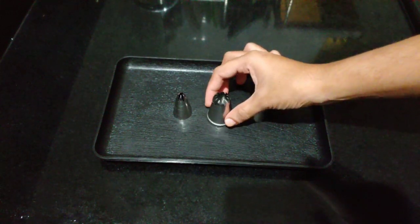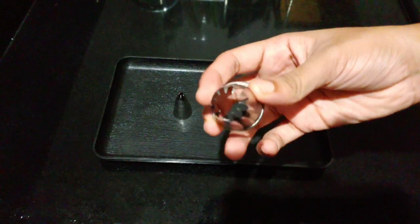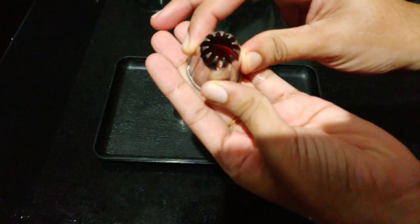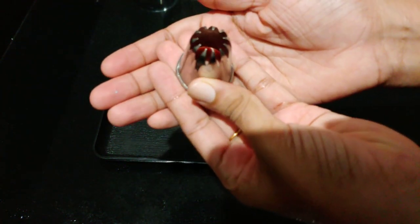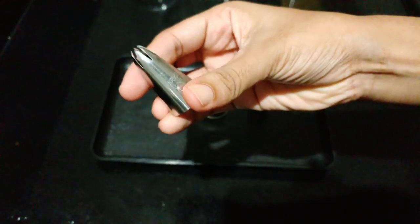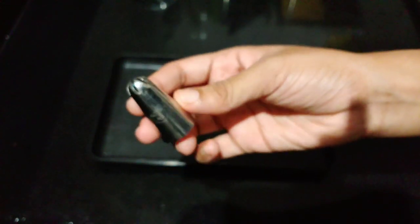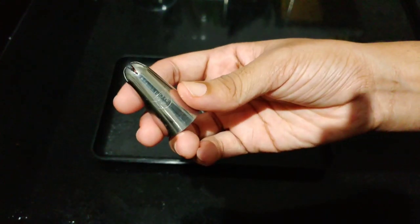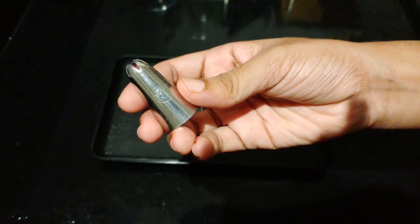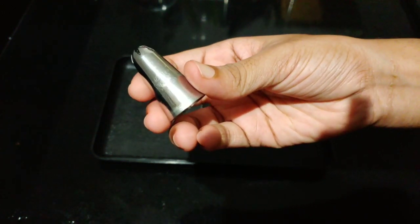I will add the decorations on the top. This is the N1 nozzle. We need to correct the N1 nozzle. This is the N2 nozzle. N1 and N2 are very different.